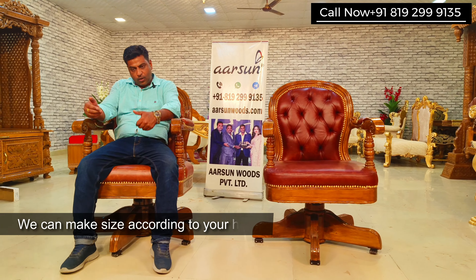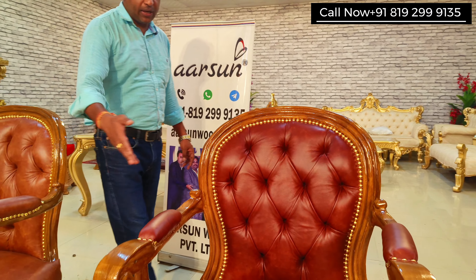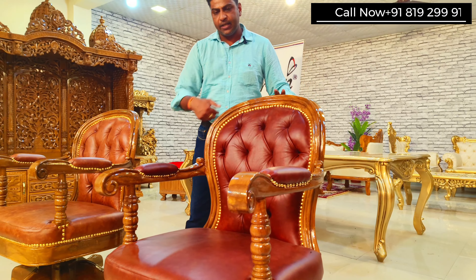Generally when we sit in office we are sitting for longer hours and we need to work on our desks. I myself spend around eight to nine hours every day in office on my chair, so I want it very comfortable. You can see how comfortably I am sitting on it, and according to my height I can adjust it up and down. It's a simpler design without any carving work, just a little lines here.